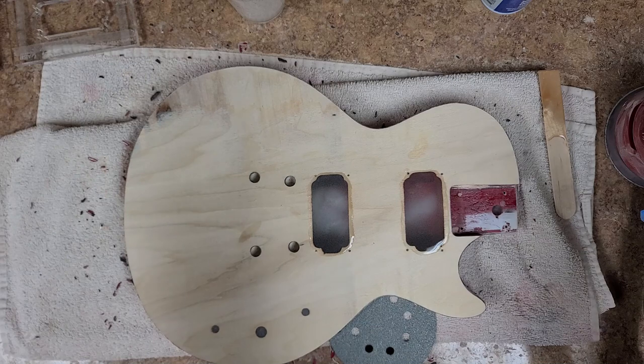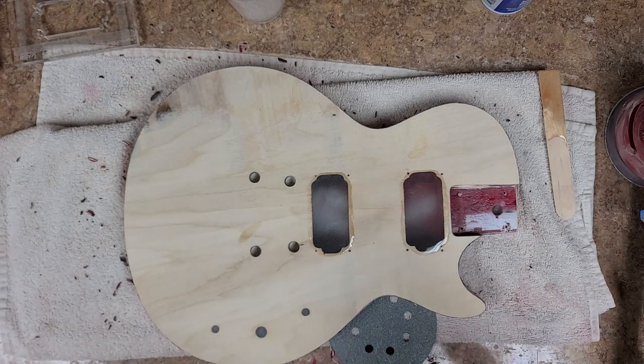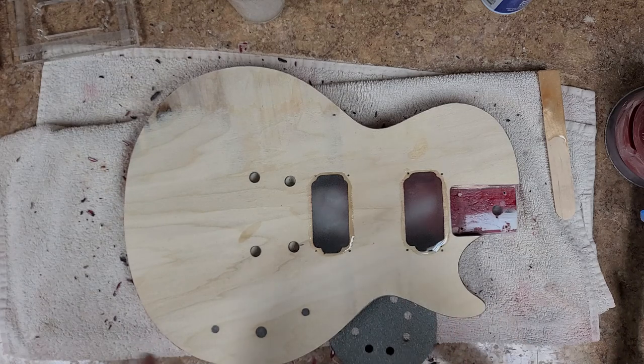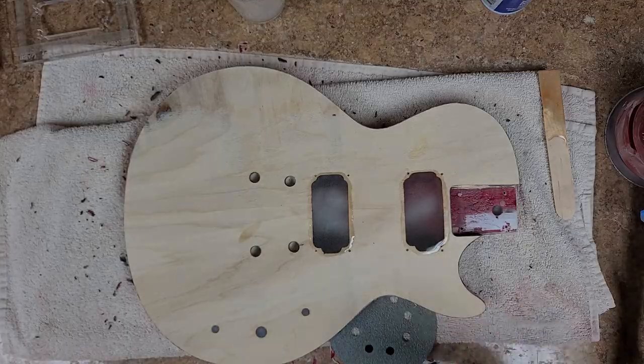I've got something that's going to go over the body of this guitar, and this will be the first time I'm doing this. It's going to be pretty cool. I'll let this set up and I'll be back a little bit later.